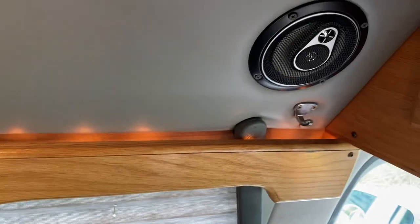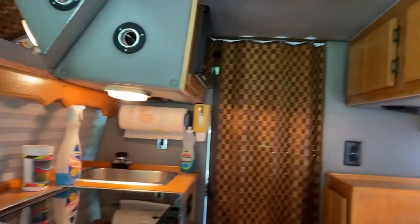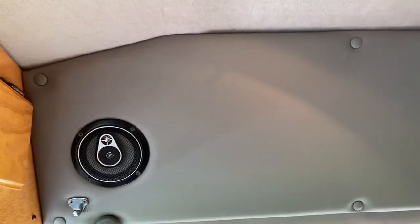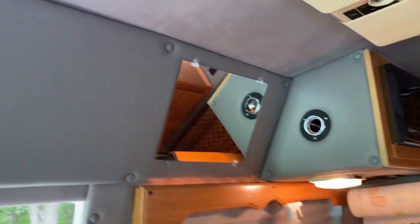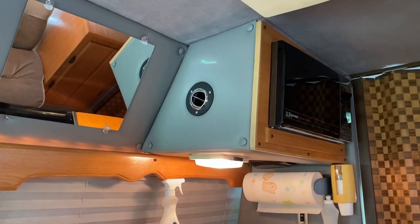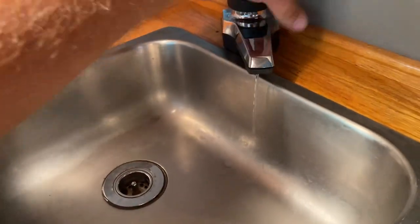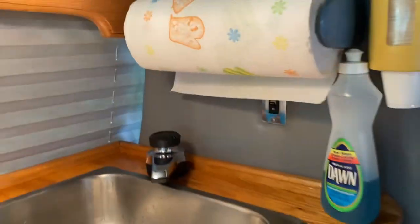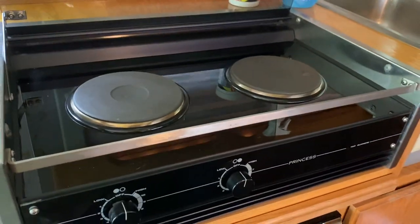When you open the doors they have entry lights. Storage tops are here, here, and in there. These lights are operated with a switch. Reading lights here. AC unit is roof mounted. Got a mirror, microwave oven, sink, and a speaker. Stove here with two hot plates and a glass top.